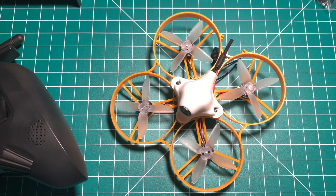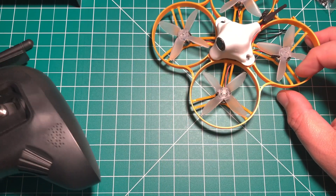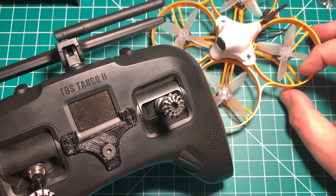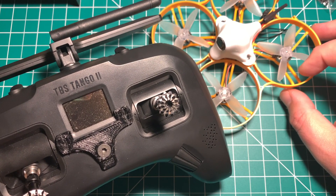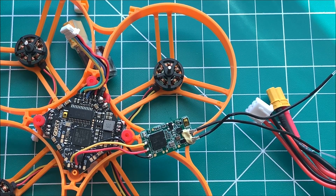Welcome back to the channel guys. Today we've got a quick how-to video — we're going to bind our FrSky XM+ to our Tango 2 or any other OpenTX radio.